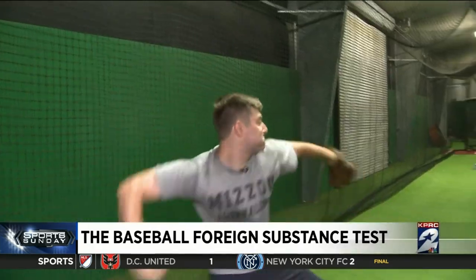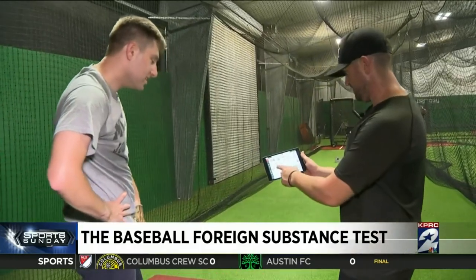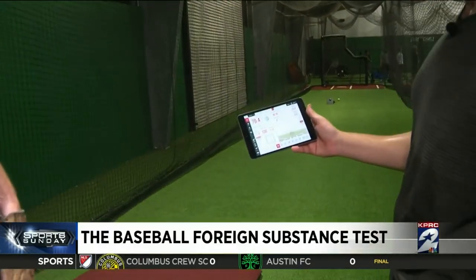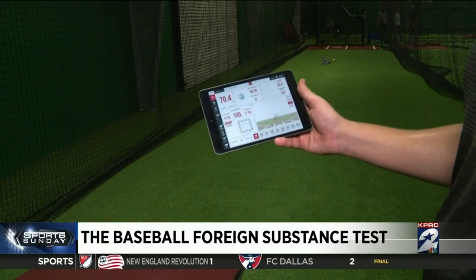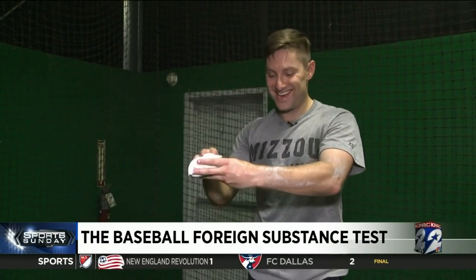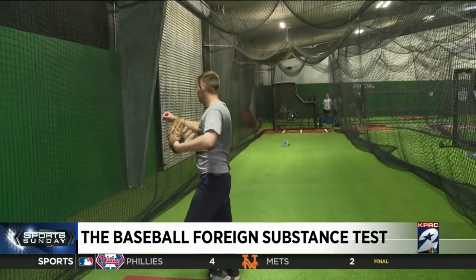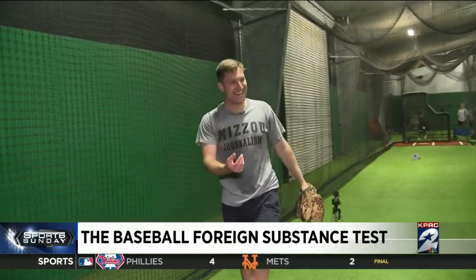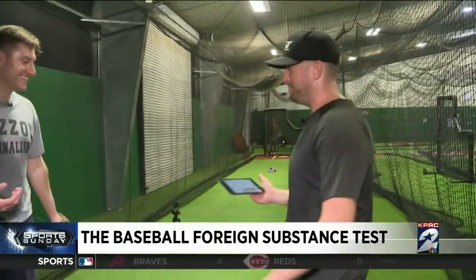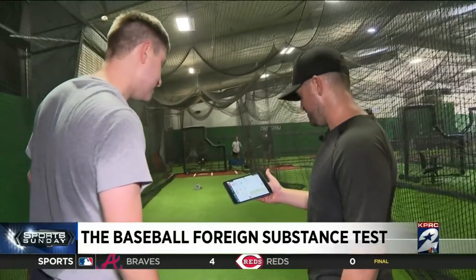Now rosin only. The pitch came in at 70.4 mph, 1,700 RPMs — before we were 1,500 to 1,700 — so spin rate is slightly up, but not much. Moving to rosin with sunscreen: control is a little better, you actually feel like you can grip the ball now, but the spin rate still hasn't changed too much.